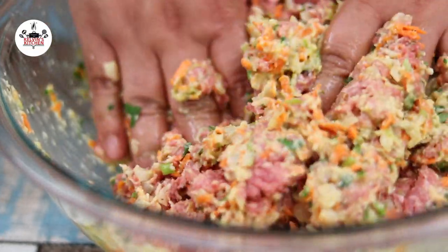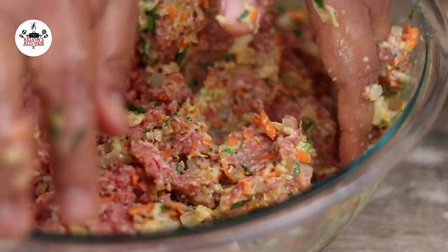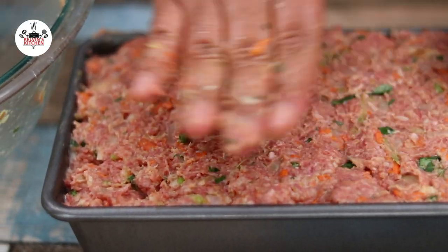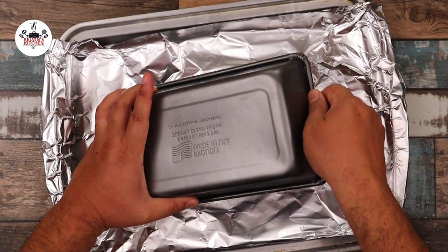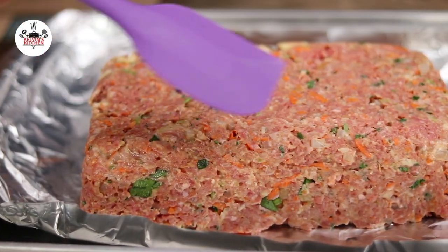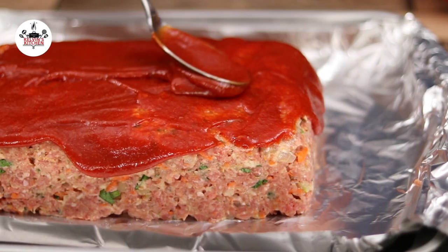Meanwhile, preheat your oven to 350 degrees Fahrenheit, that is 177 degrees Celsius. Now transfer the mixture into the prepared loaf pan. Then flip the meatloaf out onto a foil-lined baking sheet. With a spatula, smooth out the top. Then cover the meatloaf with half of the glaze and reserve the other half for later.